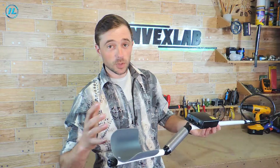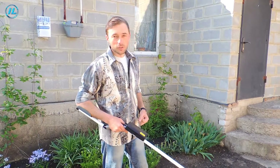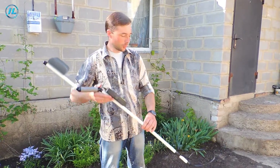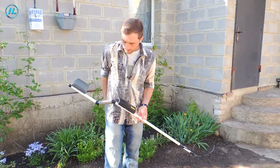Now I'll check it out on the street, because inside there's metal almost everywhere and it reacts to nearly everything. Let's see at what distance it can detect various metal objects. Now let's check the sensitivity of this metal detector. I will conduct several experiments to find out at what depth it can find objects of different sizes.